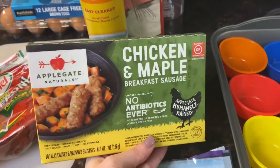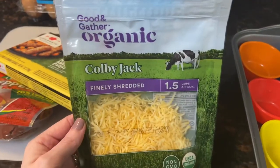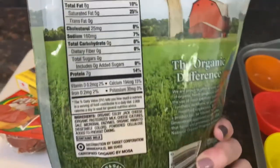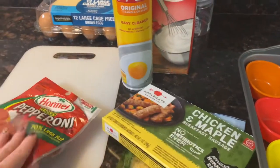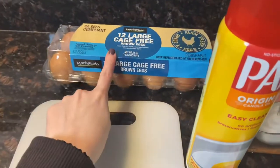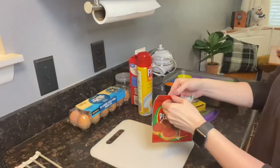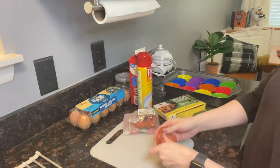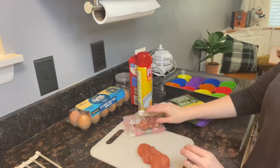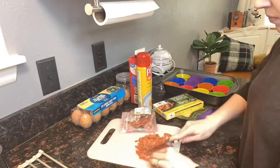You want to start out by preheating your oven to 375 degrees. I'm using the silicone cupcake molds for this. You can also use cupcake tins — just make sure you spray them really well with Pam or some kind of non-stick spray. I'm going to be making three different types of egg muffins: just pepperoni, just sausage links, and then a combination of both. I did not measure these out — I'm just making these for my husband as an easy, quick breakfast once he gets to work.